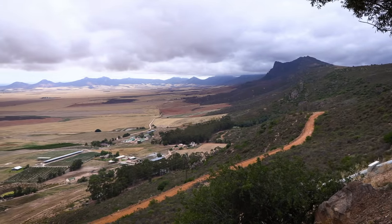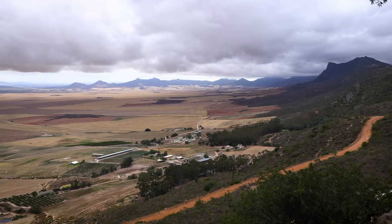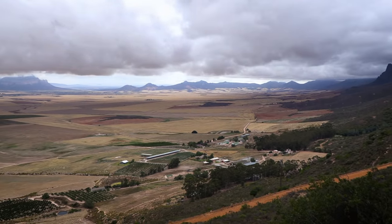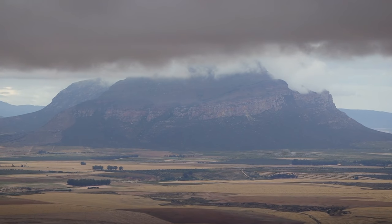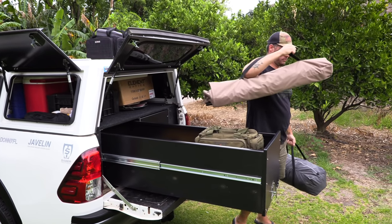The journey is just as important as the destination, and our trip takes us through some moody valleys and over mountain passes before we eventually arrive at our campsite, which would be home for the next few days.